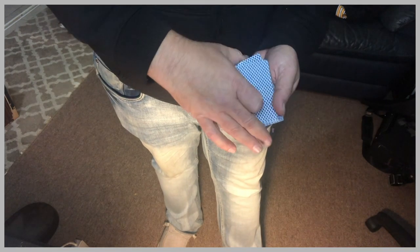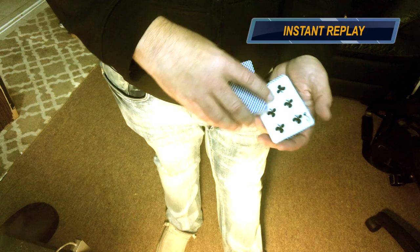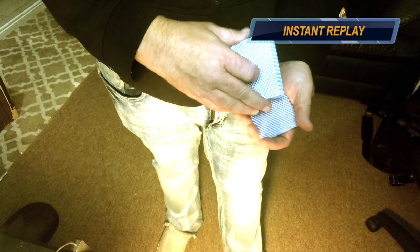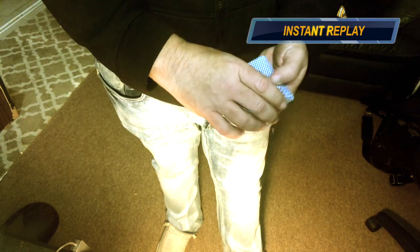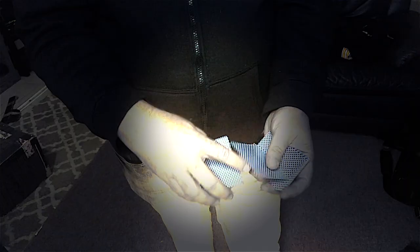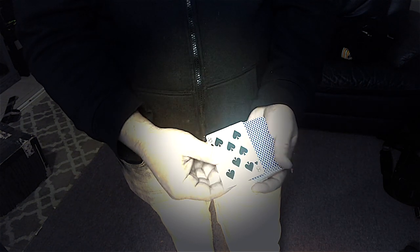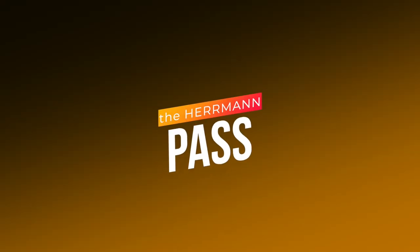We simply give the deck a square up — this is going from the center back to the top. Let's try that again; I'm going to do it slow.